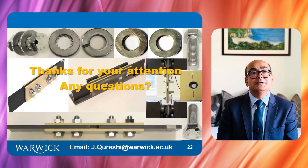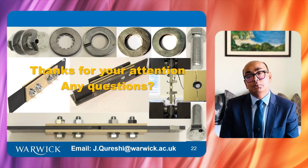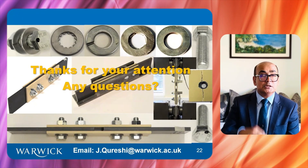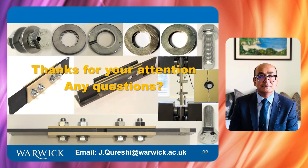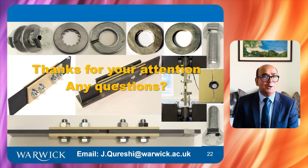Thanks for your time today. I'll be happy to take any questions — put them in the comments below. I will provide a copy of the presentation and the paper; the link will be in the description. The email shown is an old one; I now work at the University of East London as of 2024, and I will put my updated contact details in the description as well.